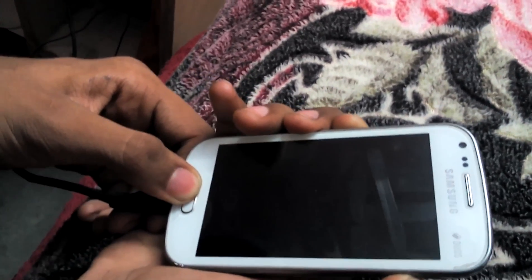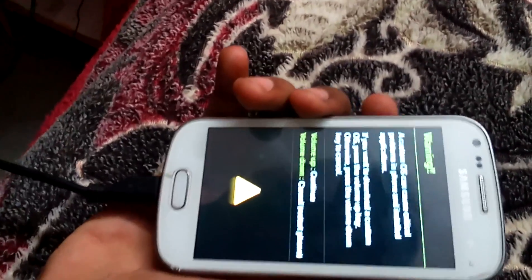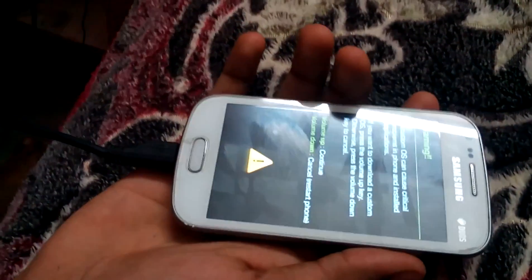Now I will press the power button, volume down button, and the home button. So there's a warning — we have to ignore it. Now let's come to our PC.